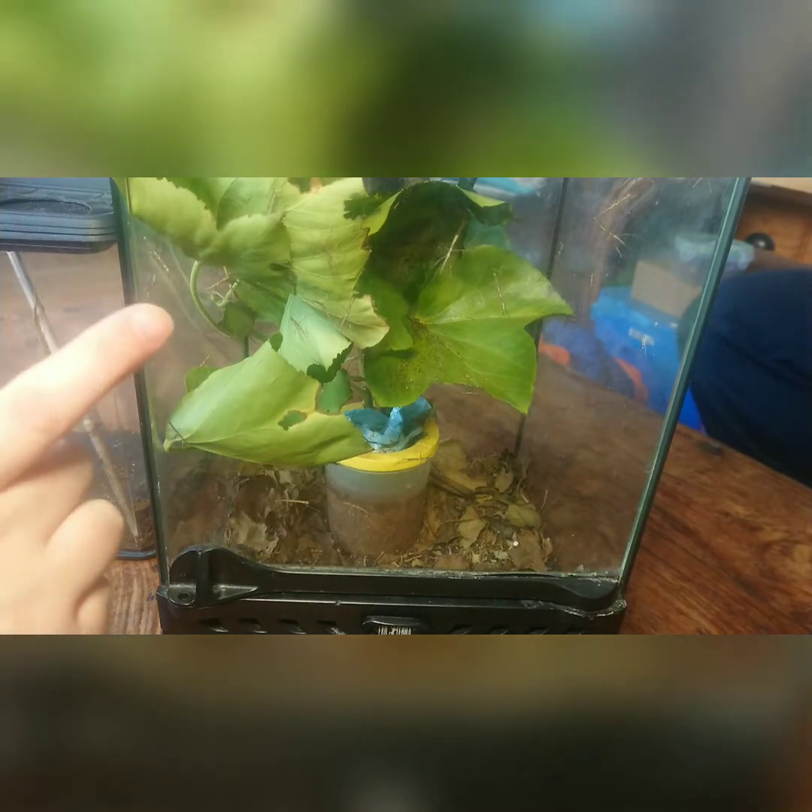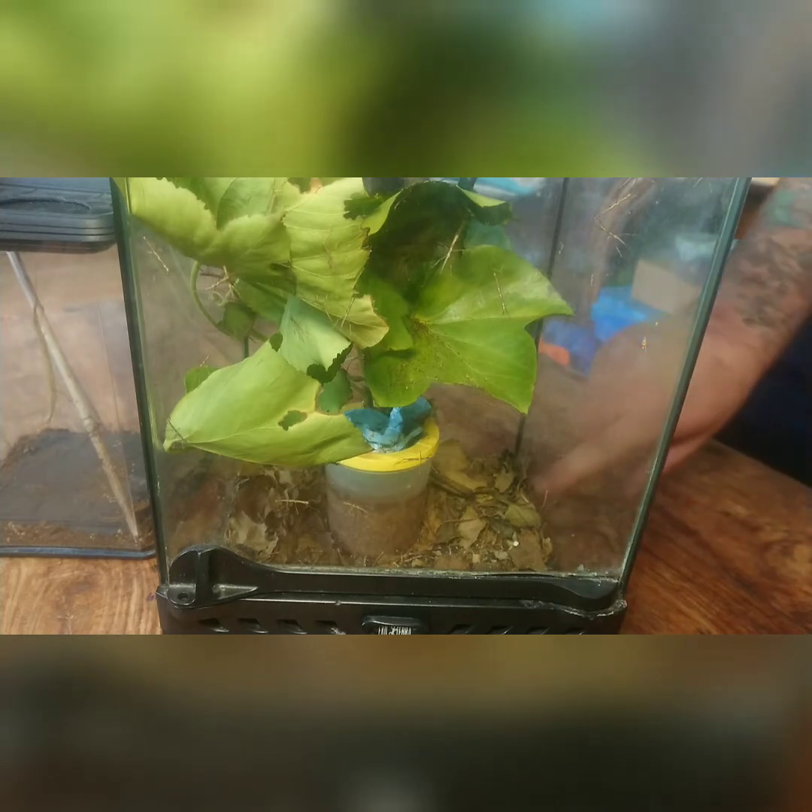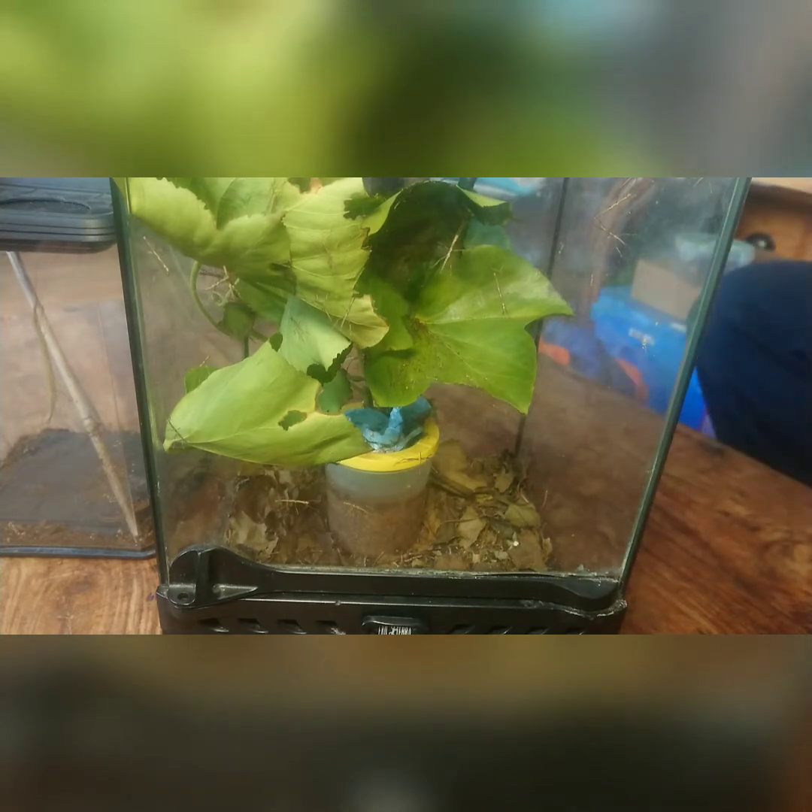I put those nymphs in here for a while until they could go in the bigger one — you can see them there, they're actually fighting! When I cleaned out the adults, I scooped up all the dried-up leaves, bits of waste, and the eggs, and just sprinkled it around the bottom and left them to it. It's turned out quite well.